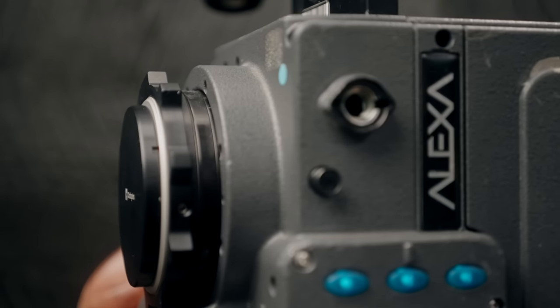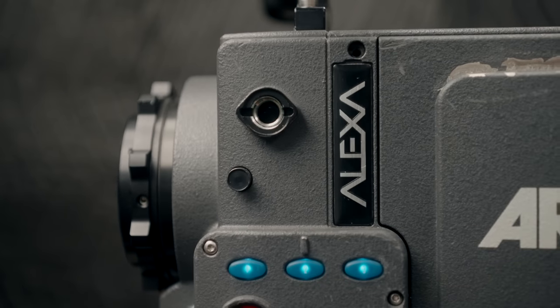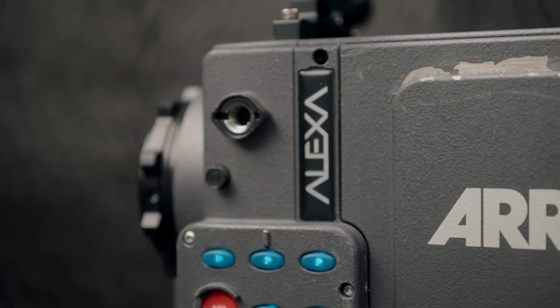Now, this is my personal list, so it might be different depending on who you are. However, if you are on the market for purchasing the Alexa Classic, I hope this will help you out. And even if not, hopefully this is just an entertaining video for you hearing some of the things that I love about this awesome camera. So without further ado,